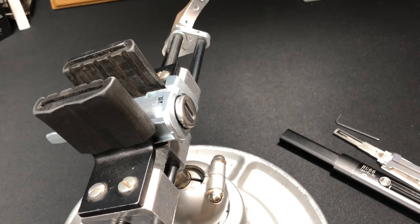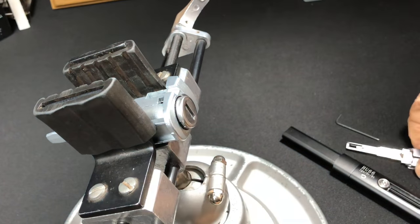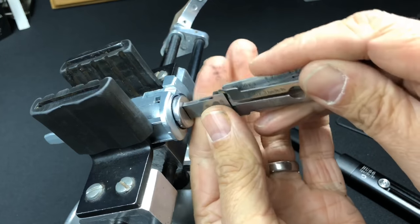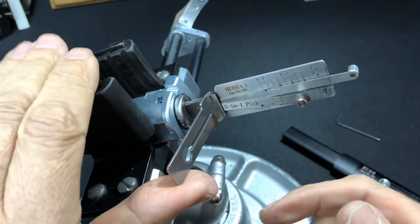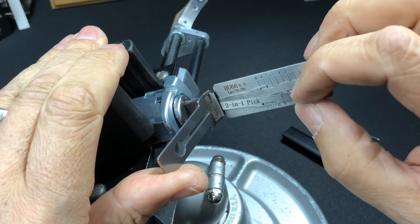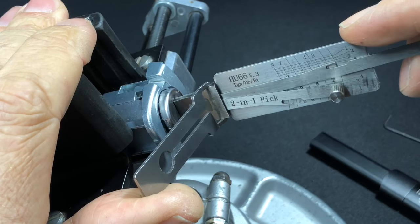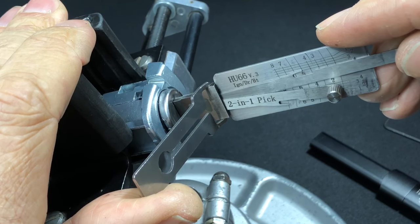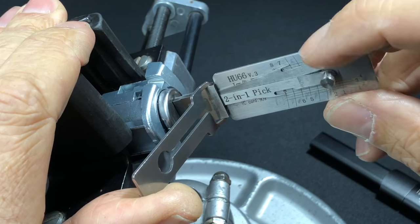Okay guys, so the Audi A4 lock is in the vice and it's working absolutely fine. I thought we'd try the Lishi HU66 first on this lock and then go from there. So we get the tool in there — you open it up to tension it. Tension-wise, don't want too much, it's just about getting that balance right. With the indicators showing where the wafers are, we can go through and hopefully get this decoded relatively smoothly. Starting at the top: wafer one — a little bit of resistance and a click. Two — nothing. Five — nothing. Six — nothing.